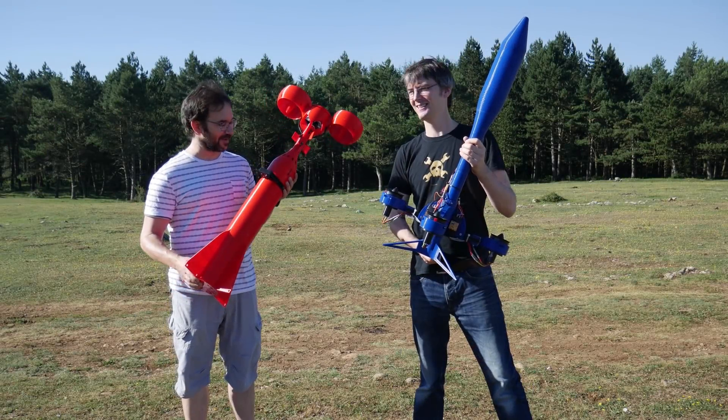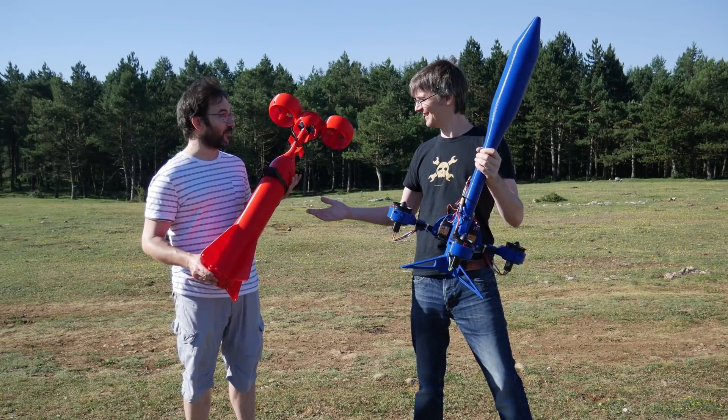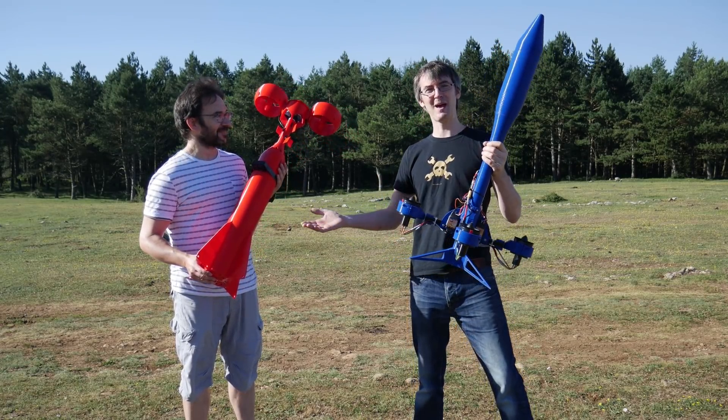You will not believe it, but both rockets are intact. They landed perfectly and everything went okay. And we didn't even use the spares.